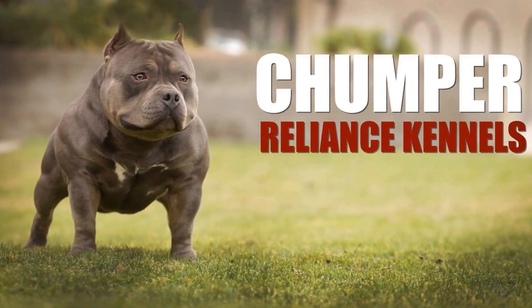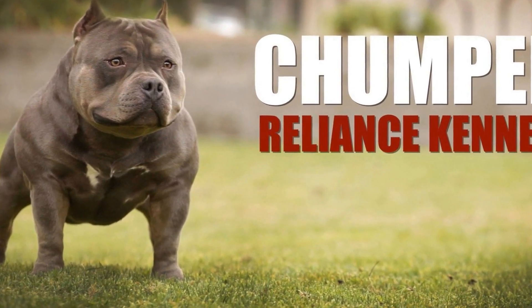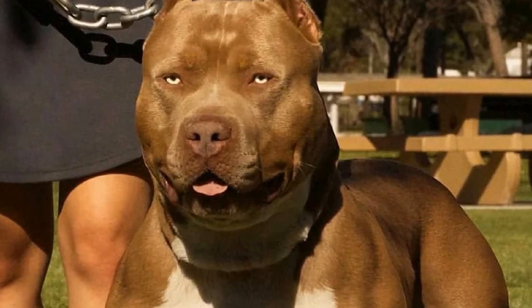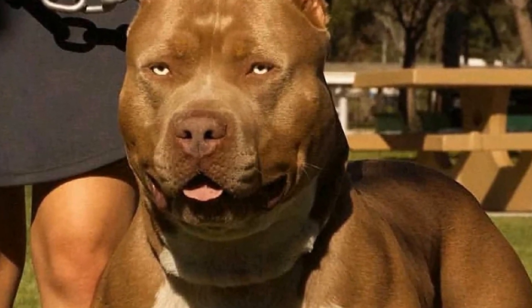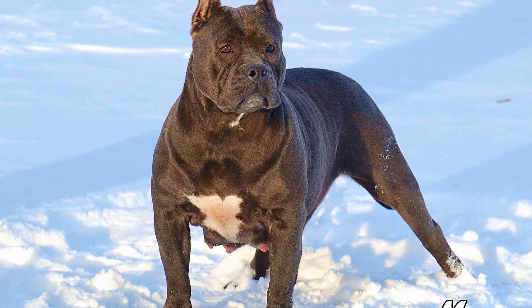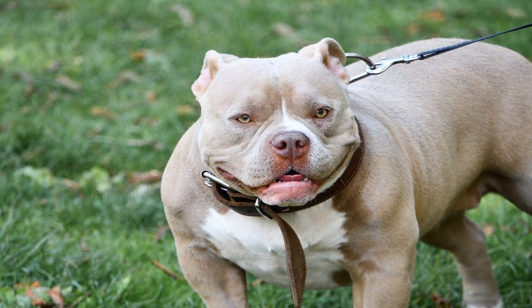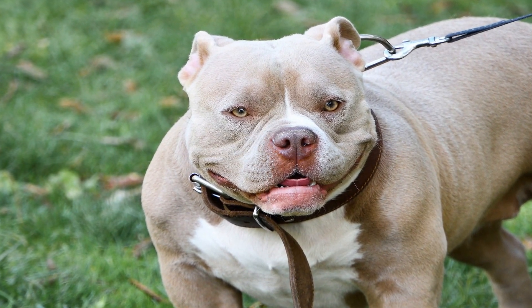Conclusion: Bringing an American Bully into a household with small pets requires careful consideration and proper training. By understanding the American Bully breed's traits and following the tips provided, it is possible to create a harmonious environment for all pets in a multi-pet home. Remember to always prioritize the safety and well-being of all pets involved and seek professional assistance if needed. With patience, consistency, and positive reinforcement, a peaceful coexistence between an American Bully and small pets can be achieved.